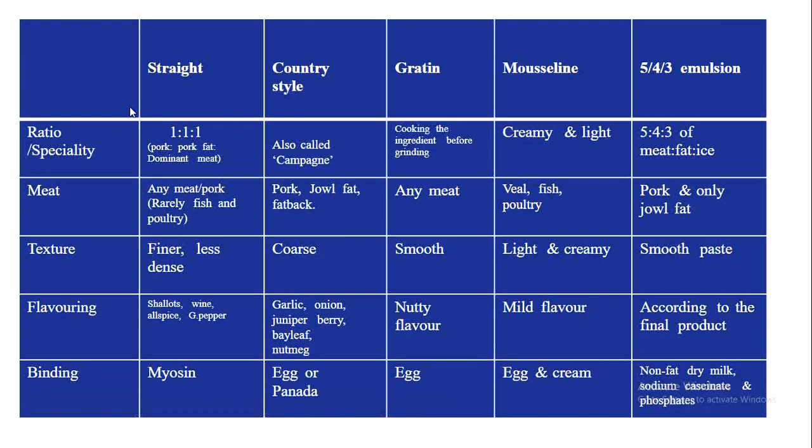Here you can see a table denoting the peculiarities of all five types of force meat. For straight force meat, the ratio is 1:1:1 (pork, pork fat, dominant meat). Country style has no fixed ratio and is also called campagne. Gratin's speciality is cooking ingredients prior to grinding. Mousseline has a creamy and light texture. The 5-4-3 emulsion ratio is 5:4:3 of meat, fat, and ice respectively.